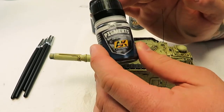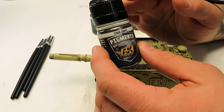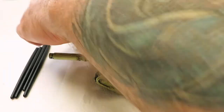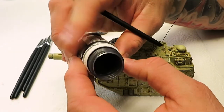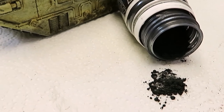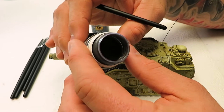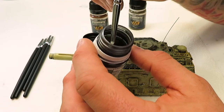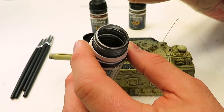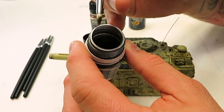If you ever see this, Mig, I'm sorry — AK pigments are just fine, any pigments are fine for this. So what we're going to do is — as you can see, this is a dry powder, these are pigments. Old school guys will make washes out of this stuff, but this works really cool for weathering. You dip your rubber-tipped brush in there, just get a little bit on the brush tip and it doesn't fall off very easily.